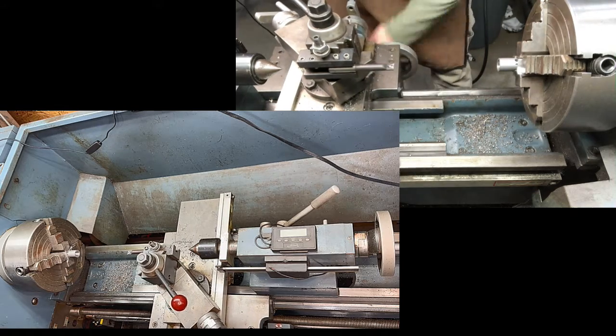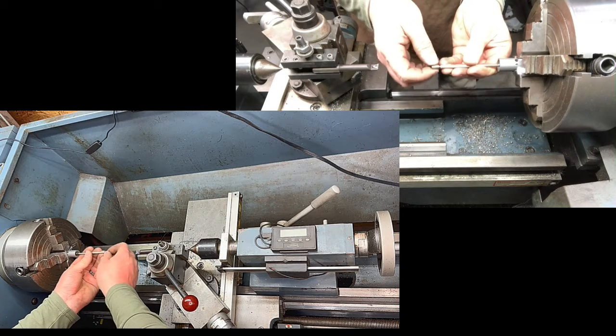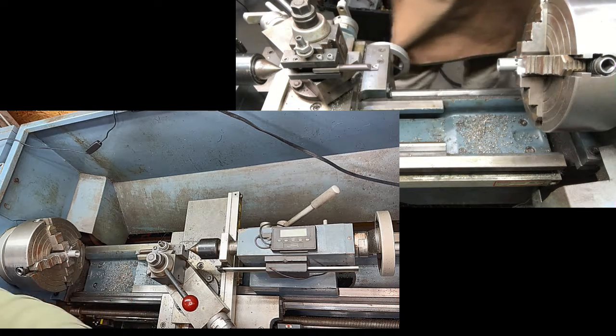I'm using a telescoping bore gauge to measure the ID of this. It's got kind of rounded edges and works well for these inside measurements. You can lock it in place, pull it out, and then measure it with a micrometer.